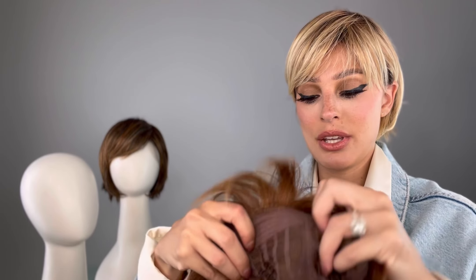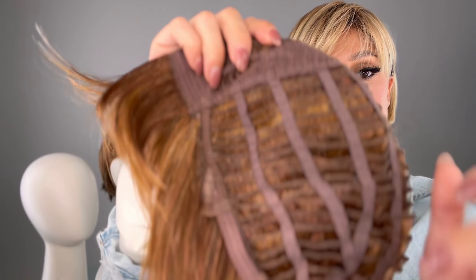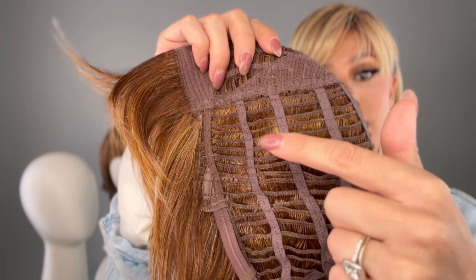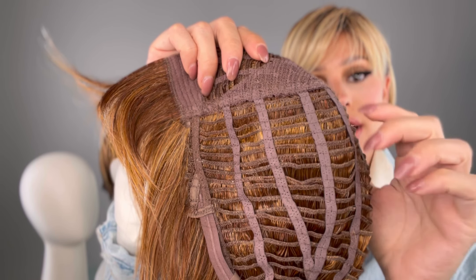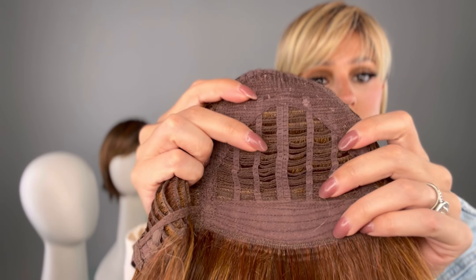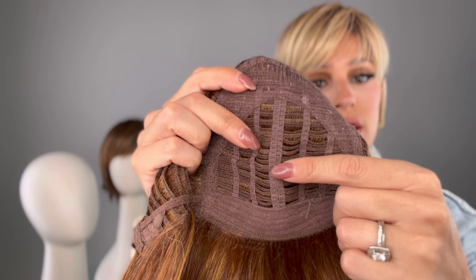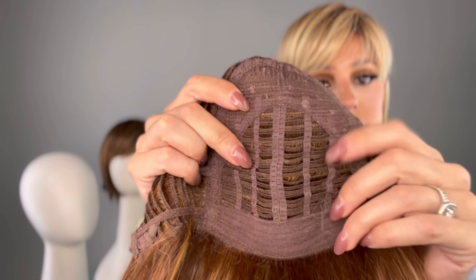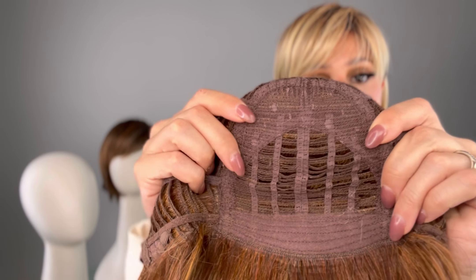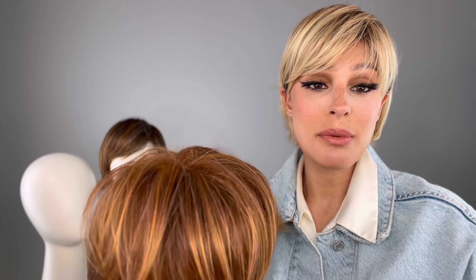Let's take a look at the cap. Because it's a basic cap construction, they're always going to have open weftings on the sides and back. That stretch cap material forms to your head. And this is where the permatease is — they're covering all of these weftings. The permatease is right here in this area, with a little bit more fabric. It is stretchy and really comfortable, so that's a plus.